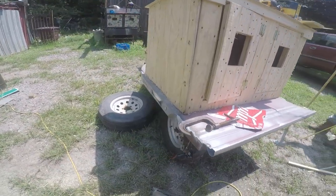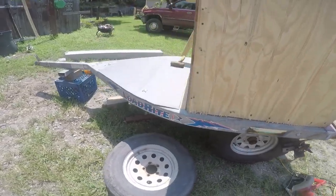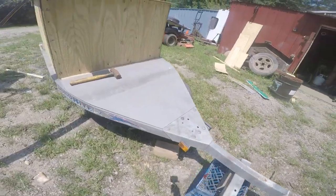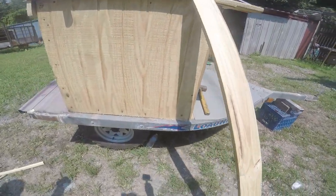He took a Sea-Doo or Ski-Doo trailer to make a portable dog box, to keep them from getting overheated so that hopefully they'll bark more when they're treed. It's looking really good.